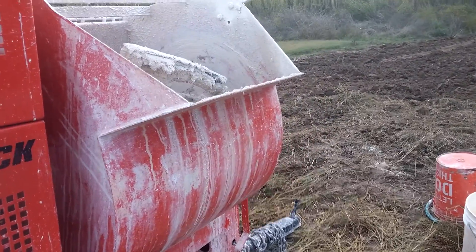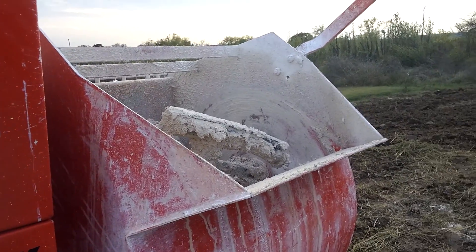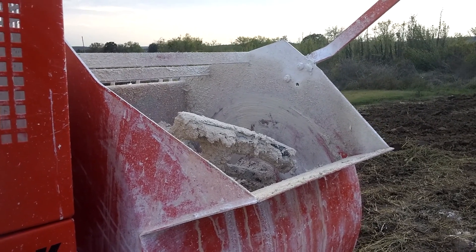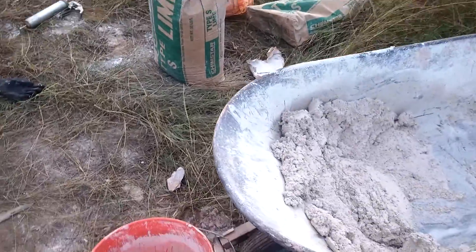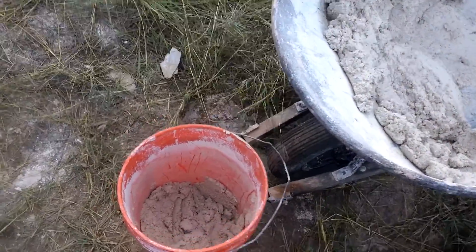We put all that in the mixer and then just add water until we get the right consistency. It's really going to depend on how much water is already in your sand. One of the easier ways to tell is what I have here — two batches of this stuff: one that's too dry and one that's just right.